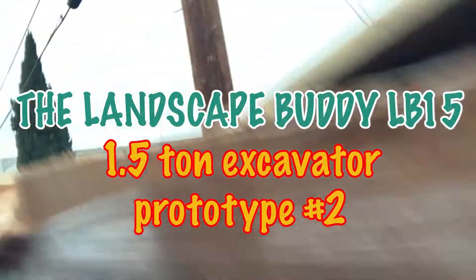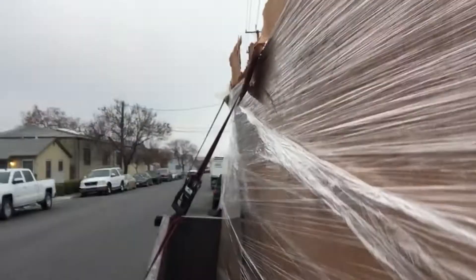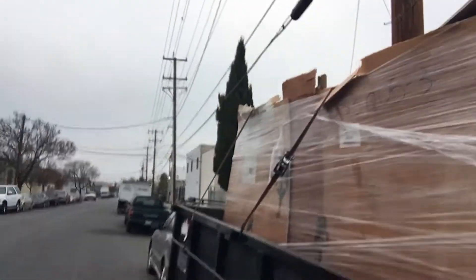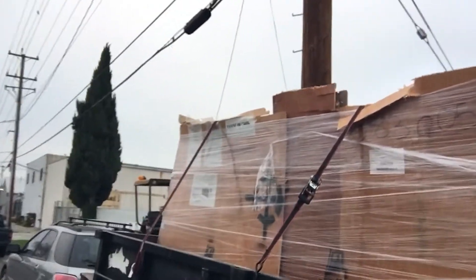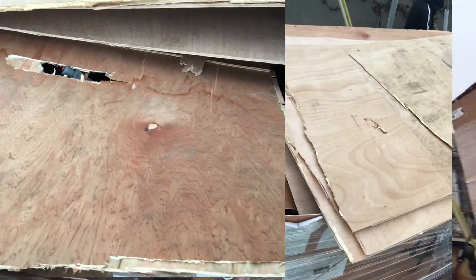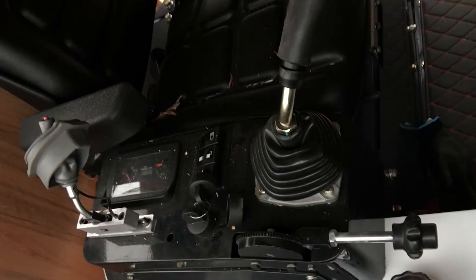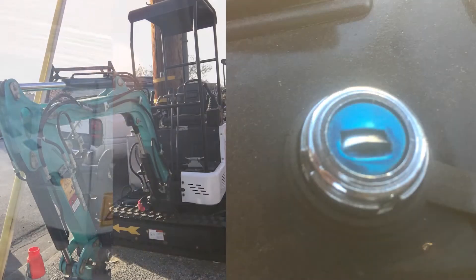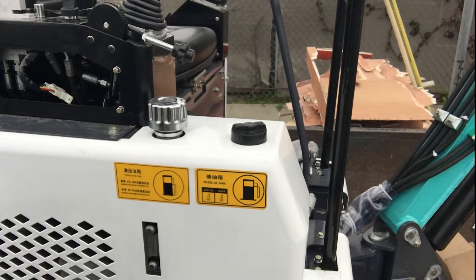This is my long-anticipated 1.5-ton Kubota engine joystick control model. I've been on this project for over a year and finally received my prototype. As you can see, the package is a little damaged — someone put extra pieces of plywood on it and kind of crushed it. Some damages: I couldn't start the key ignition, but these are small things the manufacturer will replace.